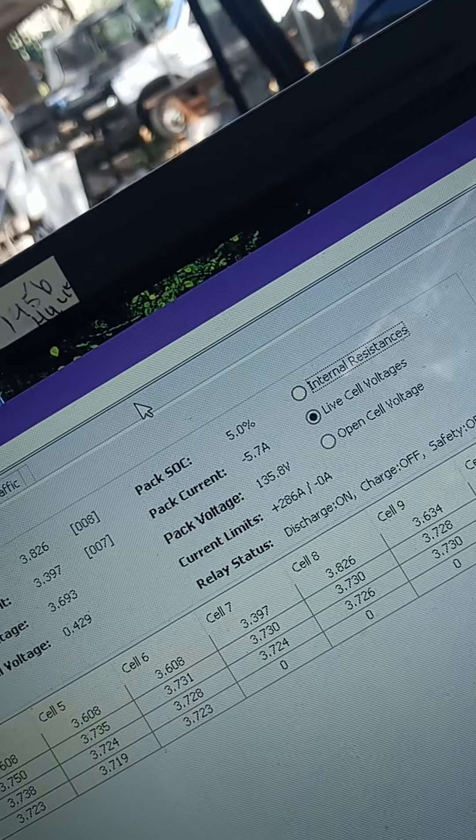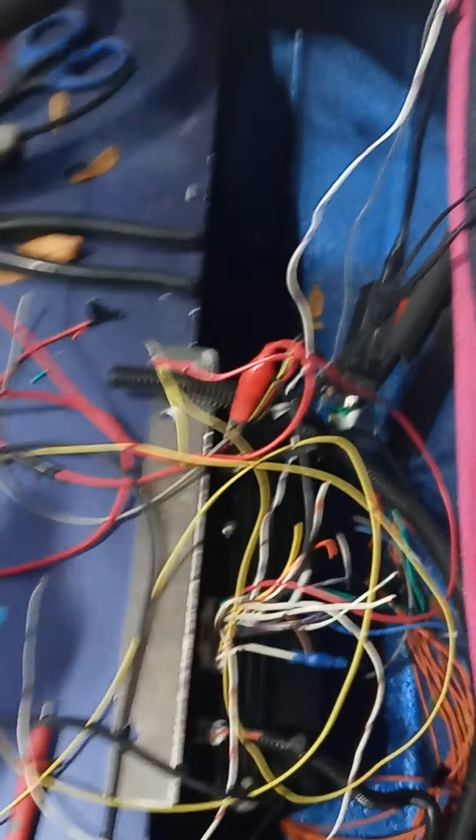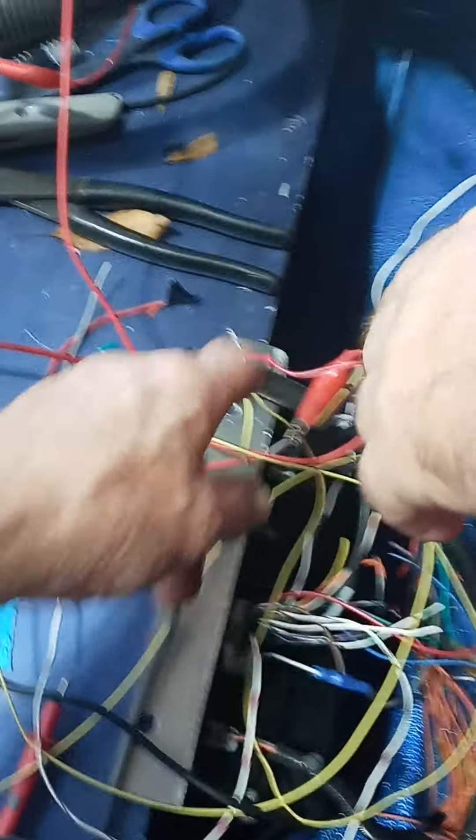Here's our batteries — there's all our battery voltages and we don't have anybody that's critical. All 36 cells are there, and over here our discharge is on but our charge is off. We don't know why that is.